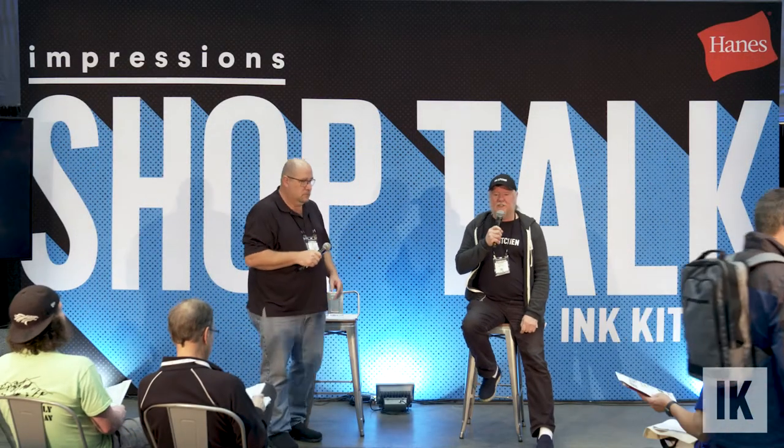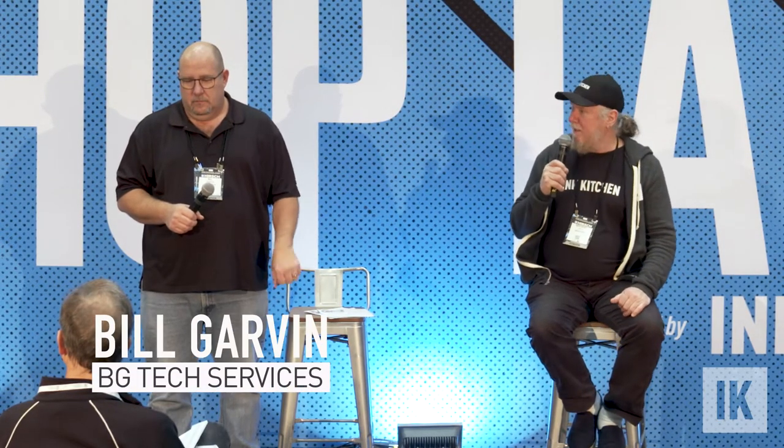Welcome to Shop Talks, which is a production of the Ink Kitchen Impression Show. Haynes and Hirsch are our sponsors. We have free seminars and talks all day today and tomorrow, and they'll be online — sign up for our email list to know when they're up. We're very happy to have Bill Garvin here, who's very knowledgeable about embroidery. He runs a company called BG Tech Services, and he's going to talk about embroidery backing, which, if you don't think is important, you should leave — because it is.